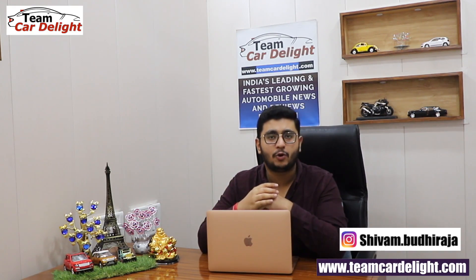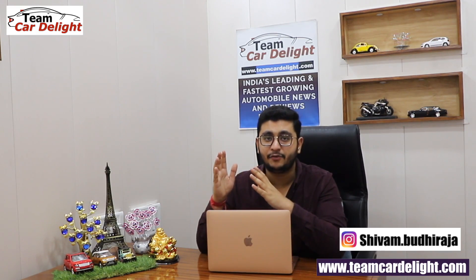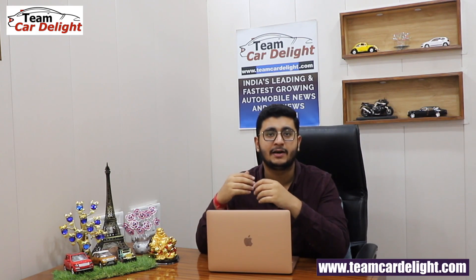Vitara Brezza India was launched in March 2016, and it has now sold 4,500,000 units — a very successful compact SUV. There was no big change initially, but some updates were made, like dual-tone options introduced, I-Create trim, alloy wheels, and AMT also introduced.